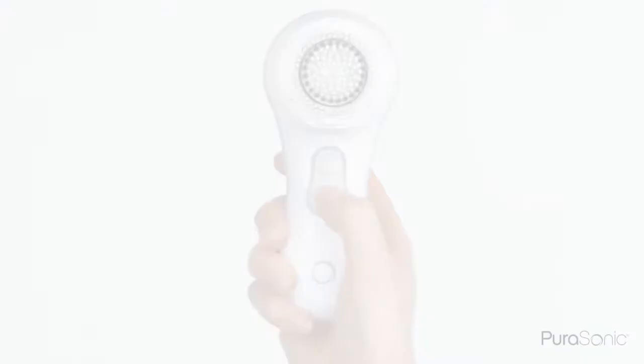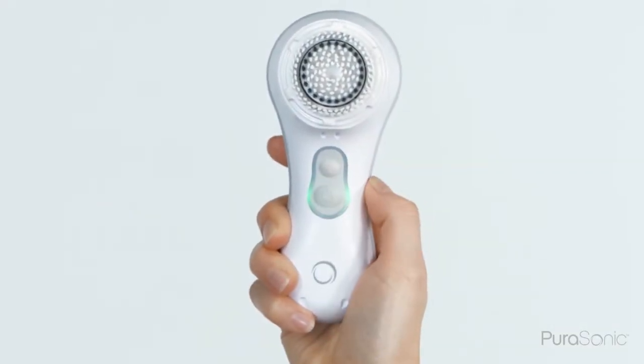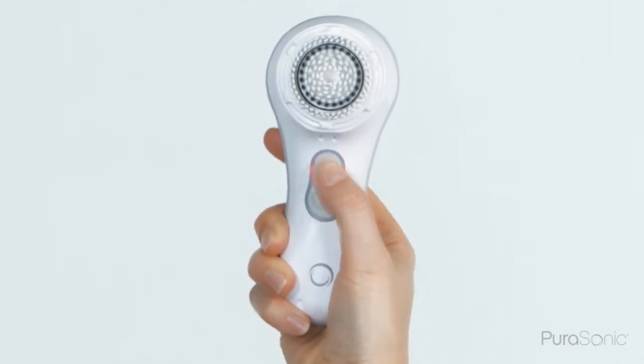When you turn on your Purisonic, this will start the one minute T-zone timer. The Purisonic has three different speeds and we recommend starting on the first speed. If you want a deeper cleanse and your skin is responding well, feel free to change to the speed that's right for you.